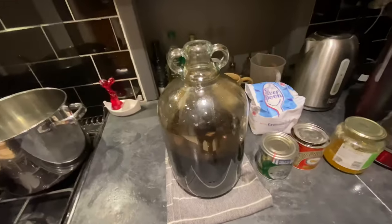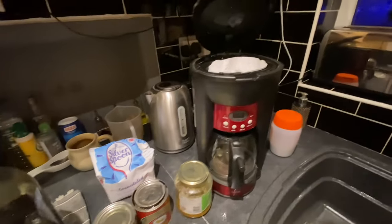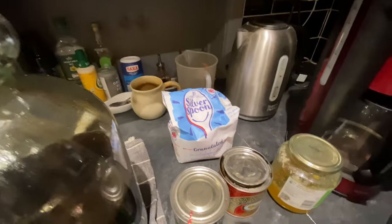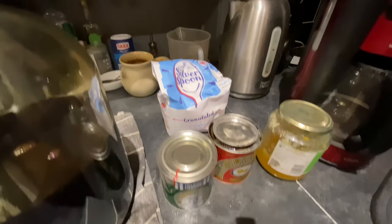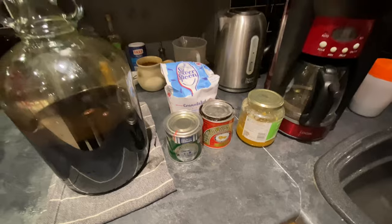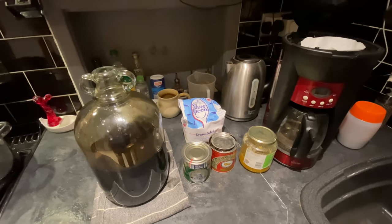I've now got to make it coffee flavoured, which I'm going to do with the addition of coffee. I'm also going to add some more sugars — I've got some white sugar, I'm going to add some golden syrup, and I'm going to add some black treacle, to really maximise the flavours and tastes.